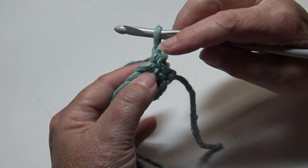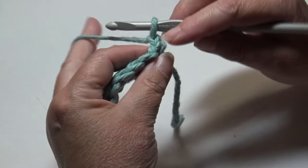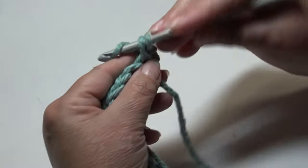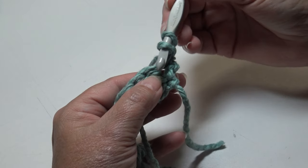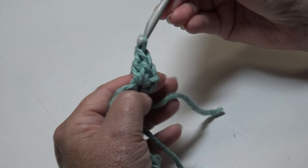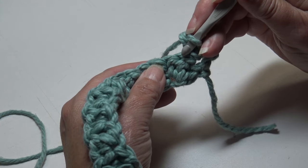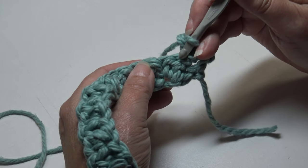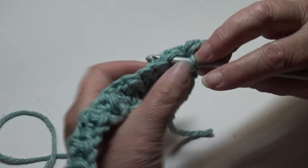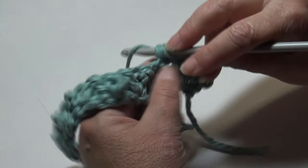Turn your work and you'll see the top of your stitches. Skip the chain one, insert into the first stitch under the top two loops, and work a single crochet. Yarn over, insert back into that same first stitch, and work a double crochet — you're doing both stitches into that same beginning single crochet stitch. To work across the row, skip the double crochet stitch, go into the next stitch which is the short single crochet, insert under the top two loops, work a single crochet, yarn over, and double crochet back into that same single crochet stitch.